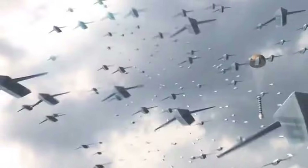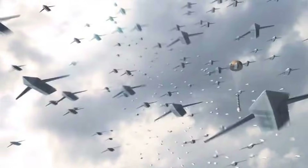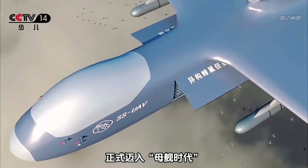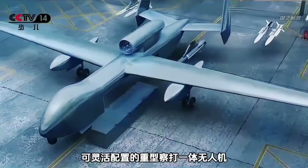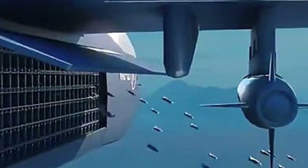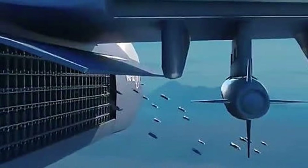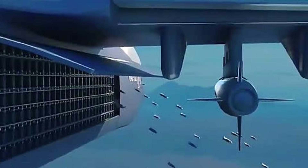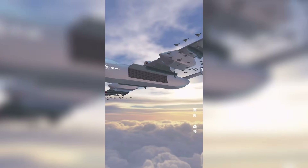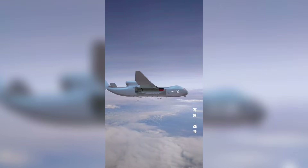Its most remarkable feature is the ability to deploy up to 100 small drones, each weighing approximately 100 kilograms. These mini drones can be released from various points along the fuselage of the mothership, enabling precise and coordinated attacks. While specific details about the Jiu Tian's design remain classified, experts believe it resembles a classic Flying V formation commonly used by fighter jets. The smaller drones would emerge from the sides of the mothership, mimicking a large flock of birds and confusing enemy radar systems.